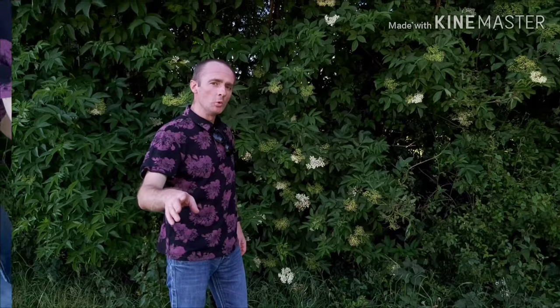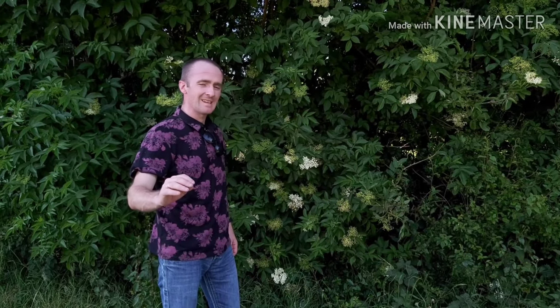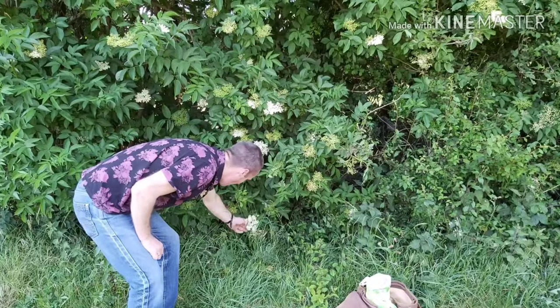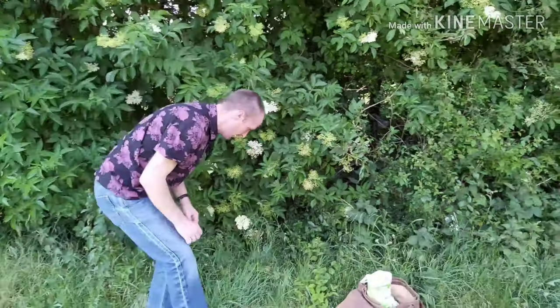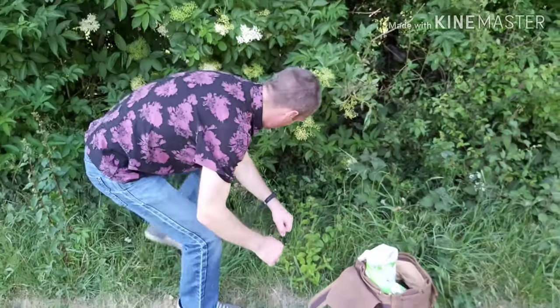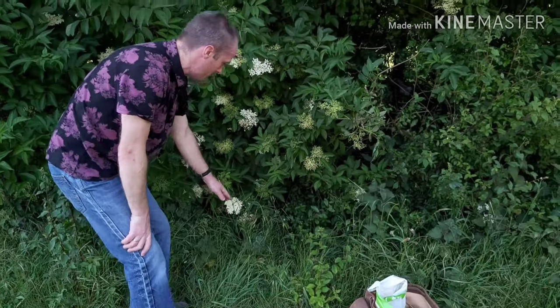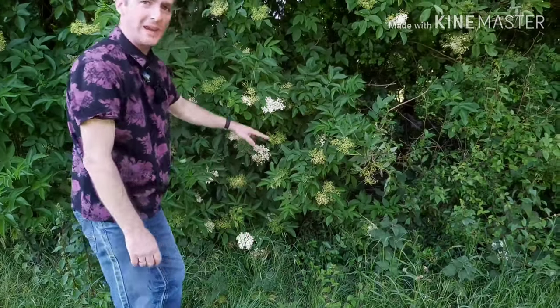We've got a rule when we're foraging — it's the dog wee height rule. Those flowers there are off a very low branch; if I was a dog I could easily wee on that, so we won't pick them. We'll go above the dog wee height rule.